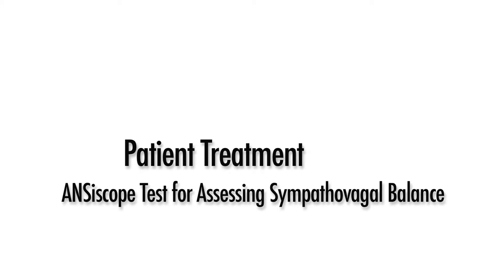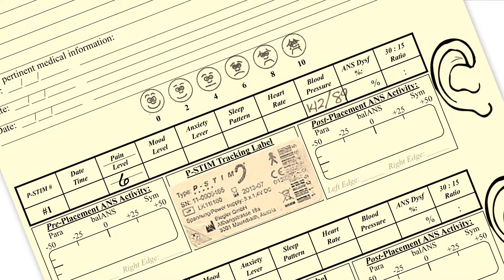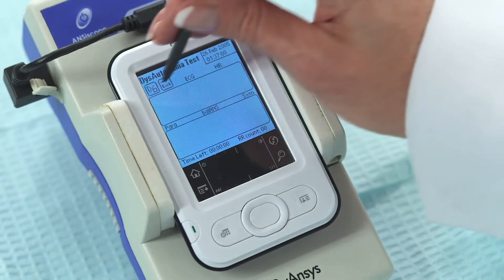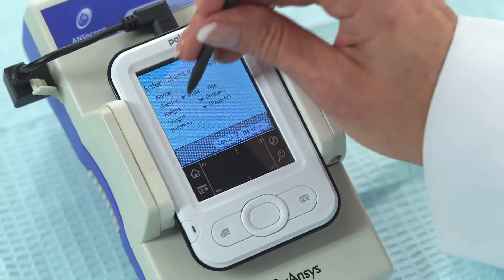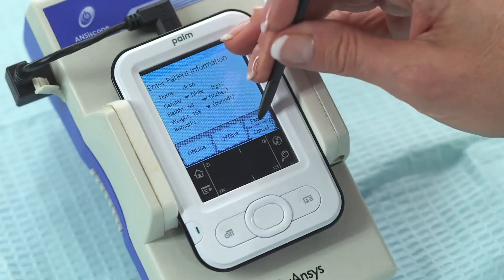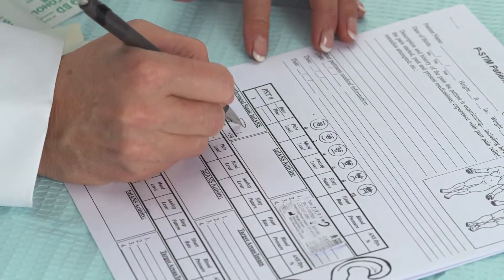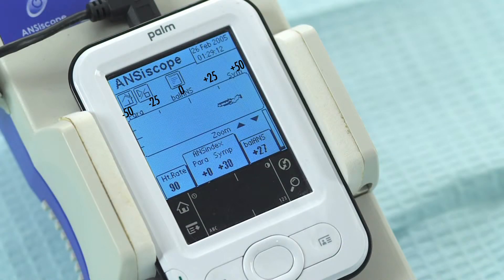Anciscope Test for Assessing Sympathovagal Balance. This test is used to optimize p-STEM placement and is kept on during the entire p-STEM procedure, which takes approximately 15 minutes. Record the patient's pain level and blood pressure on the patient tracking form. With the Anciscope attached to the patient, select the Data button and enter patient data. Select Online and then Start. In about 30 seconds, the Sympathovagal Balance trajectory will appear. Draw the trajectory pattern on the pre-placement ANS activity section of the patient tracking form. Also estimate the values of the left and right edges of the trajectory. In this example, the left edge is plus 18 and the right edge is approximately plus 37.